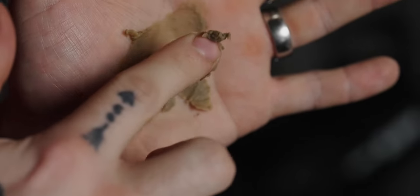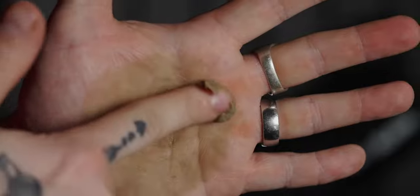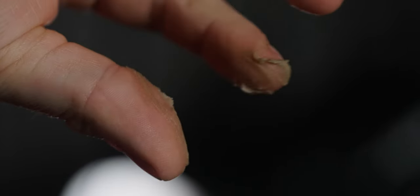Scooping it out really reinforces that. You get a first look at what it kind of looks like in the hand — it's pretty thick but it still comes out without a ton of pressure, and when it gets into the hand it breaks down quite easily.